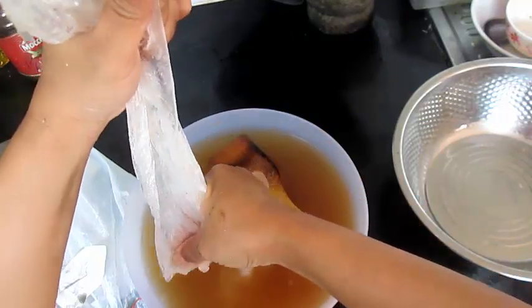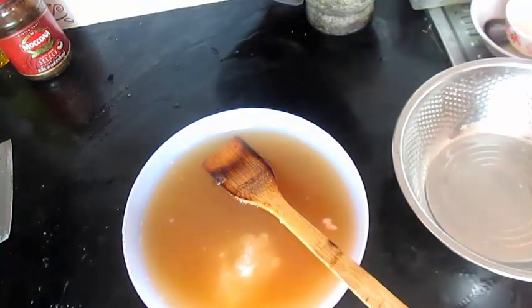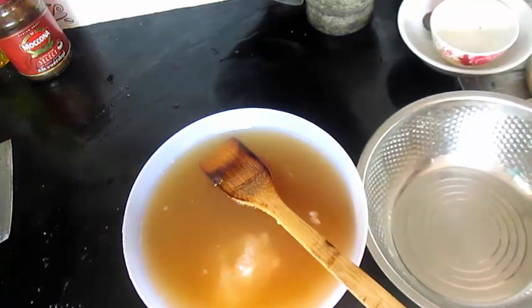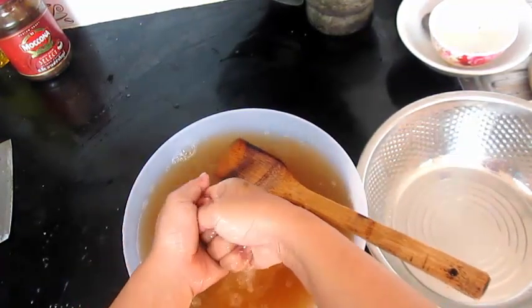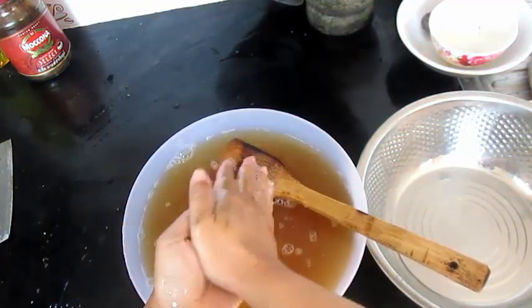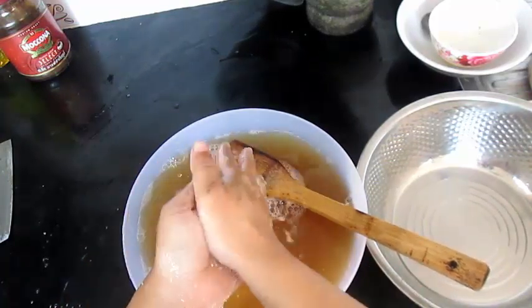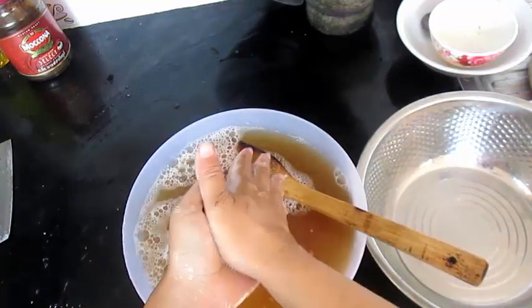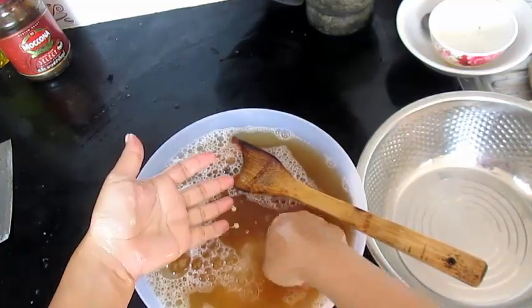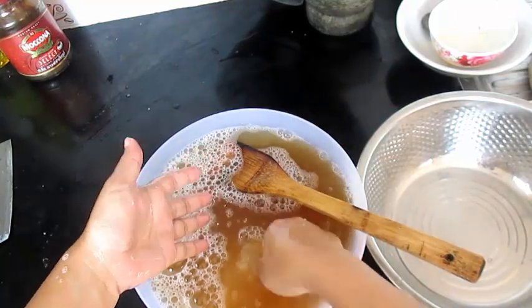I'm going to put it in. Put it in and put it in. Let me show you a little bit. We need to make it a little bit. This is a dish. We use baking soda. If you want to use baking soda, you can use baking soda and baking soda. I'm going to use baking soda and I will add baking soda.